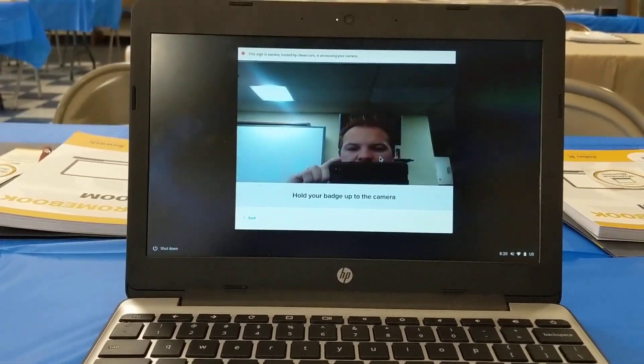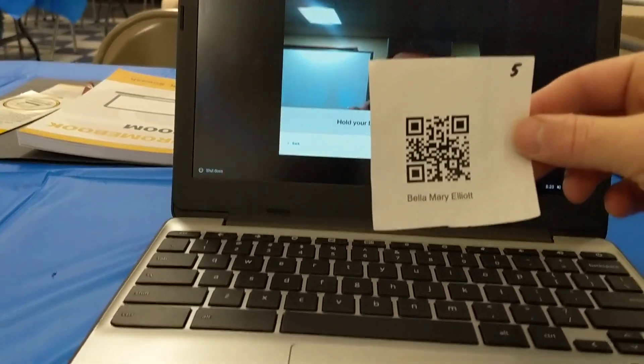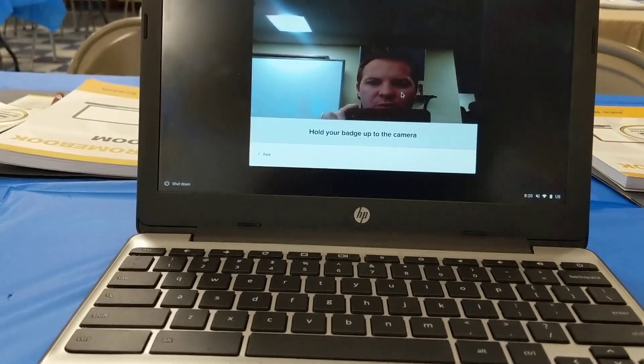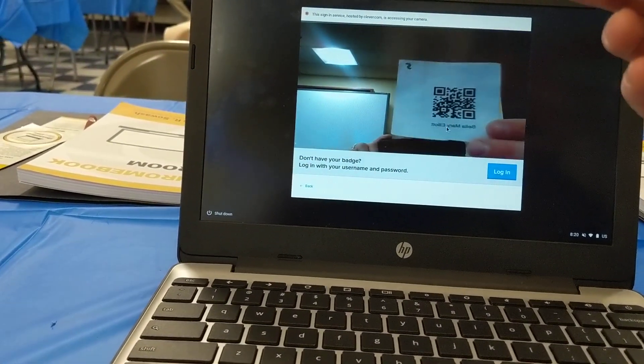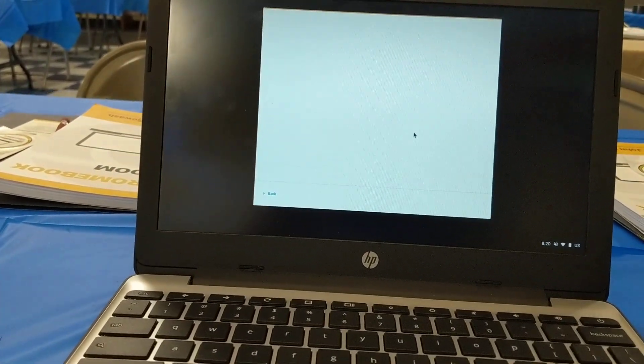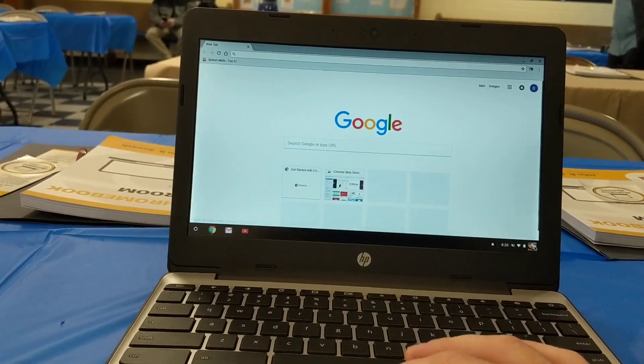Rather than going to the typical login page, it goes to the webcam. They have QR codes assigned to each student that contain the login credentials. When I hold this up, it's very forgiving — which is the cool part. It immediately logs the student in without having to type a username and password, which is really slick.